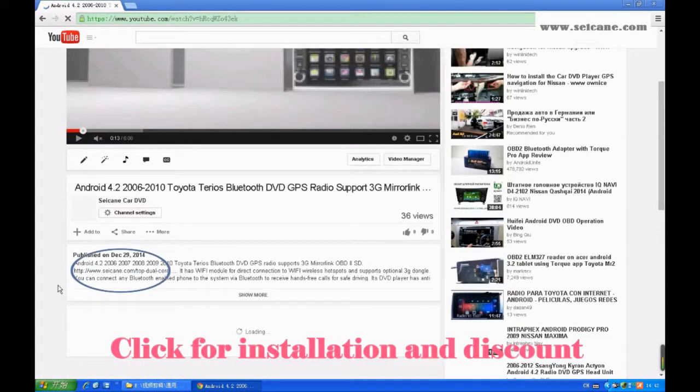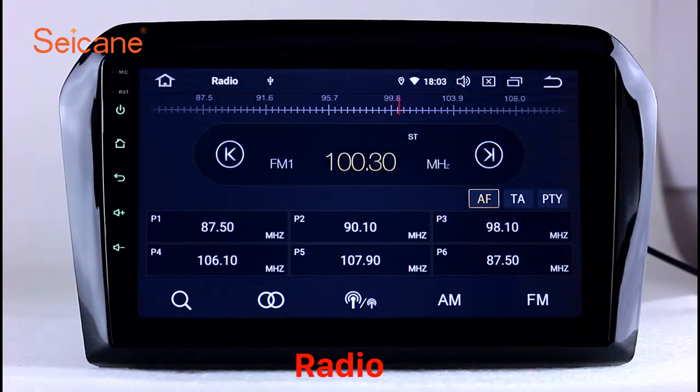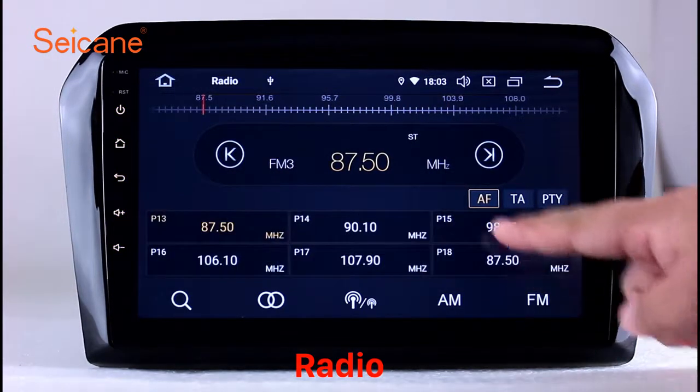It has many great functions. Let's see what it can do for you. Radio: listen to radio by selecting channels manually or automatically. It supports RDS.